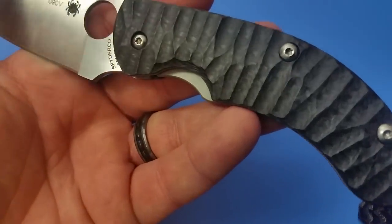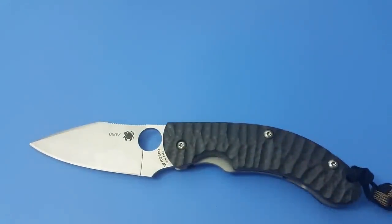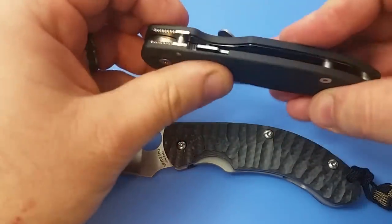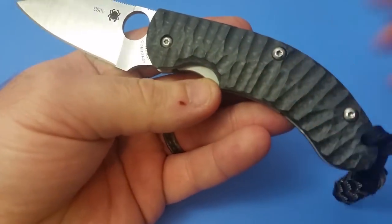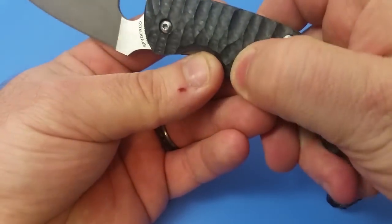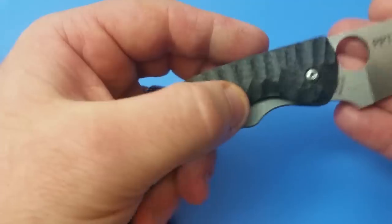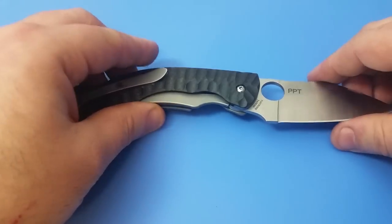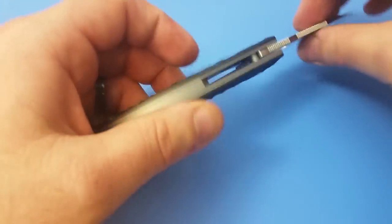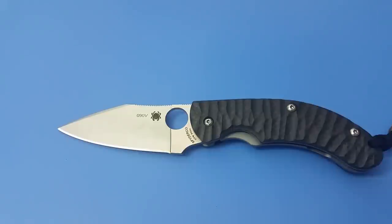Looking closely at the carbon fiber, this is very different from the peel-ply carbon fiber on the Para 3 sprint run — the first full carbon fiber scale I'd had from Spyderco. The carbon fiber here is really good: not slick whatsoever, with a really nice matte finish. The ridges that are carved out are not sharp at all but provide a good amount of grip. I'm happy with the pocket clip and the way it rides in the pocket. For EDC, this is an excellent knife that I want to use — not keep as a safe queen.